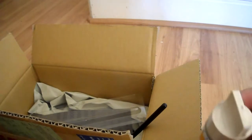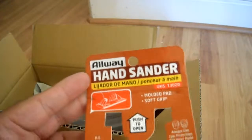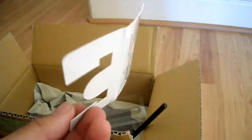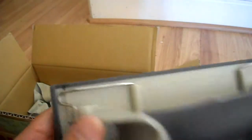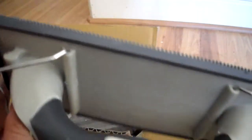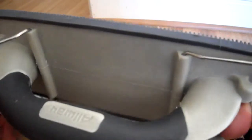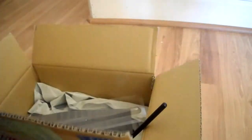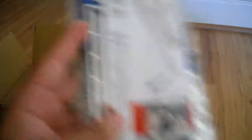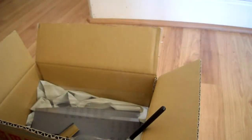That pretty much does it for this unboxing. Thanks for watching — this is JP554731 signing out. Please rate, subscribe, and comment, as I always appreciate that. I'll be doing a review on the Trumpeter sander and the sandpaper holders I got, so stay tuned for that. See you guys later — next time. Thank you.